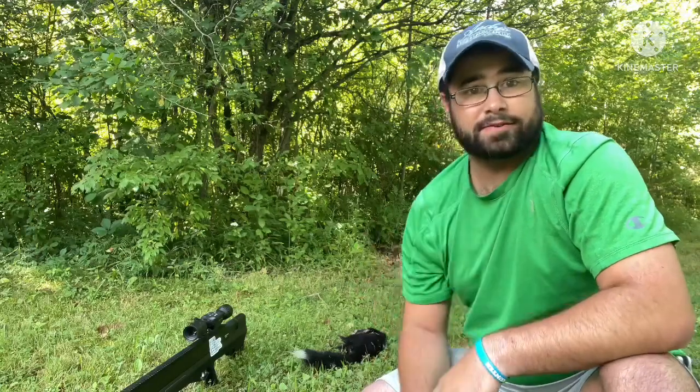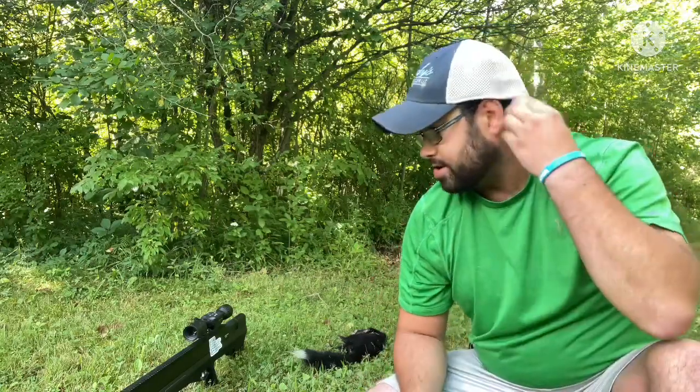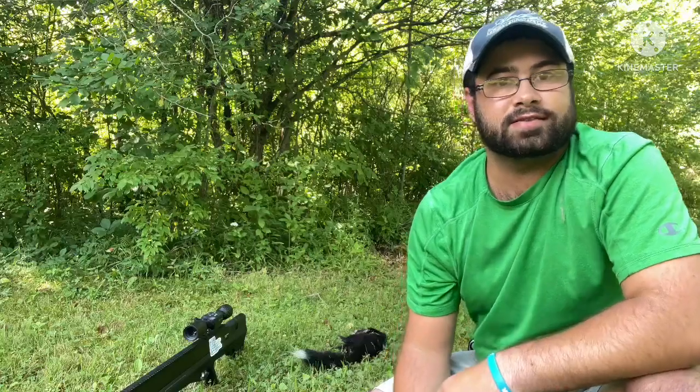Mosquitoes are getting real bad back here, so I'm out of here. You're watching Ajax Outdoors Airguns Extreme — we'll see you guys on the next one.